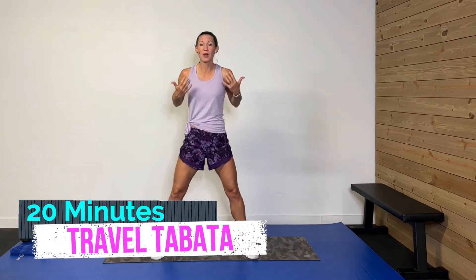Hey guys, welcome back! I am so glad you're here. Today we're doing one of my favorites — it's called a full body travel tabata. This is what I love to do when I am traveling and I want to keep my body in shape but I don't have a lot of time. Today it's going to be a 20-minute workout.